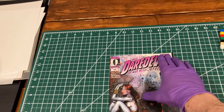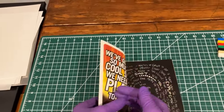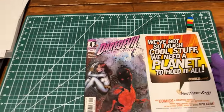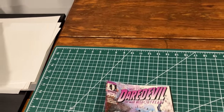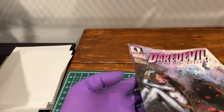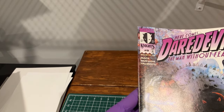It's called a gatefold cover. So this is a copy of Daredevil number 9 from 1999. This one's popular for its Echo appearance. If you open up the front cover, you can see that this one has a cover that folds under and then folds out when you open it. If you look under the glare here along the spine, you can kind of see that there is a ridge that goes right along here, and that is from that inner gatefold cover.